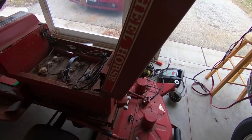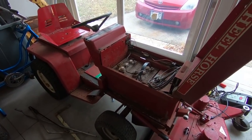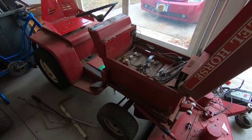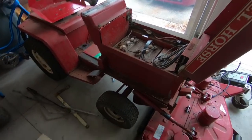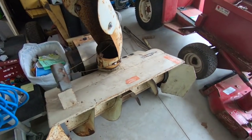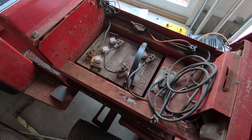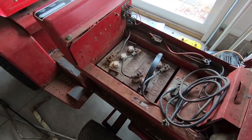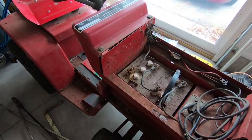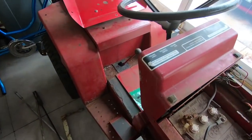Right here I have a wheel horse electric lawn tractor that I got. It needs a little bit of work. I know a guy who's looking for a tractor for winter snow throwing, snow plowing, that kind of work. So what I'm going to do here is pull these non-working batteries out, see if I can get it to work on some other used batteries, and at least that way I can move it around and hopefully sell it and get it out of here.